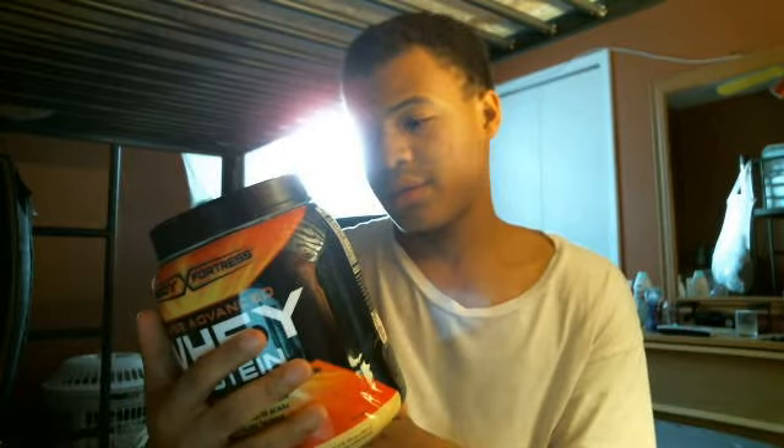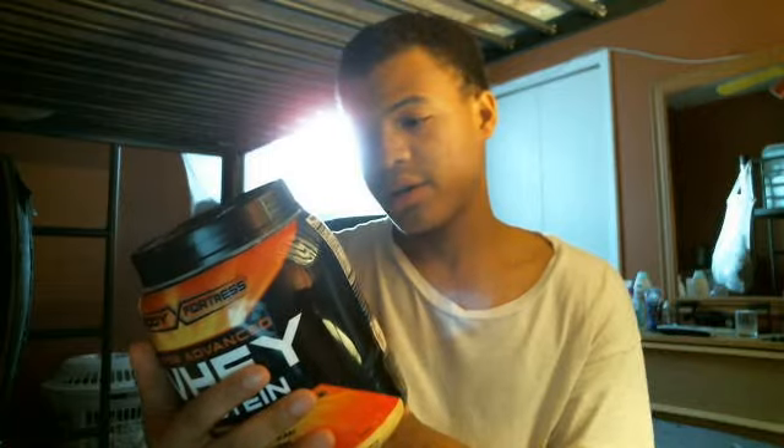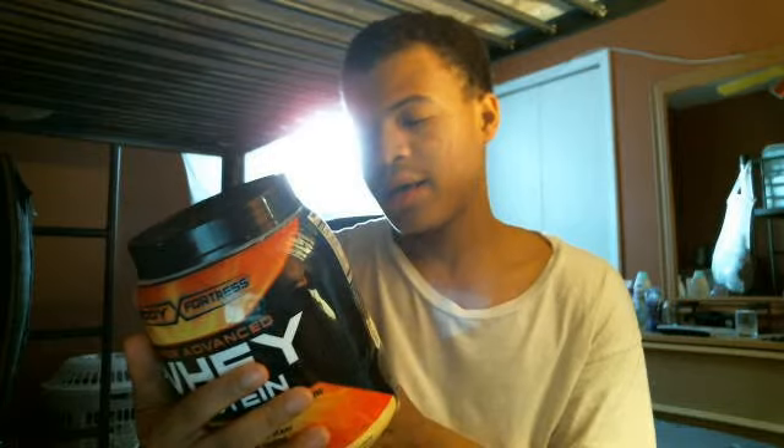The label says: blender — cover and blend for 20 to 30 seconds; shaker — cover and shake for 25 to 30 seconds; glass and spoon — stir for 20 to 30 seconds until completely blended.